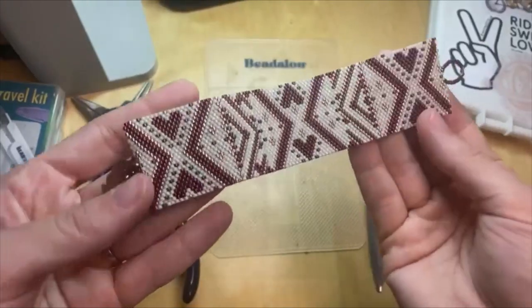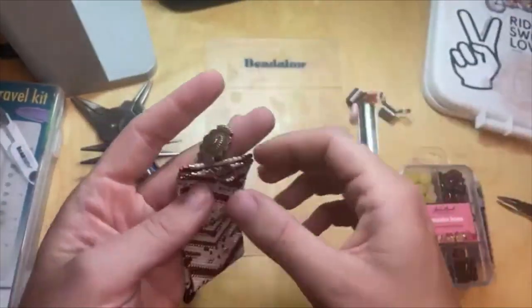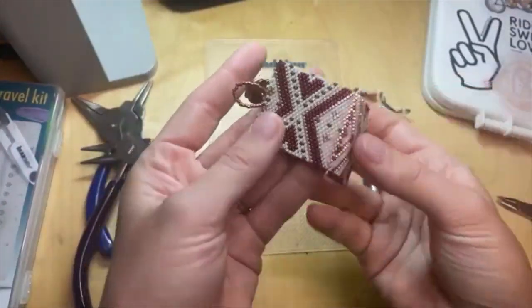We've got a free tutorial for that one and it's right on the homepage at Artbeads.com. You'll find it in our section of all of our tutorials. So that's beautiful.